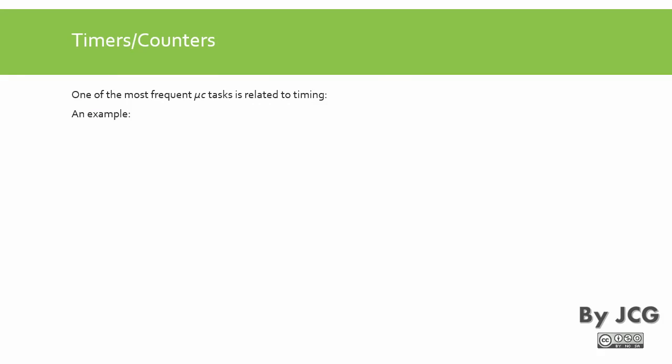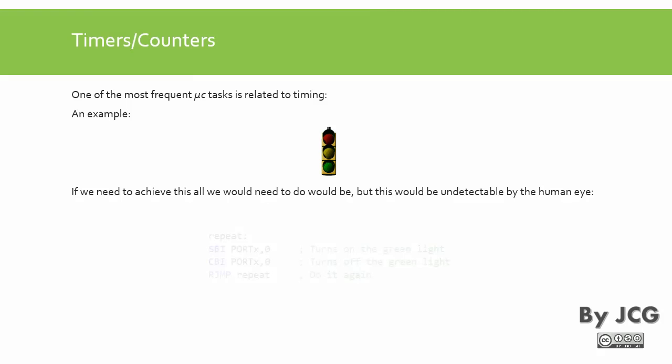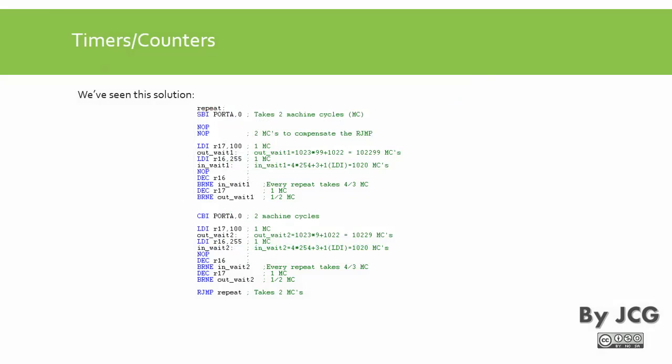One of the most frequent tasks of microcontrollers is related to timing. We have a traffic light with a blinking pattern. To achieve this, all we would need to do is make a program like this: set a bit in a register and clear the bit in the register — turn on a bit, turn off a bit, and then repeat the cycle. Of course, this would not be detectable by the human eye. We have also seen this solution: introducing nested cycles where we can calculate some sort of delay.